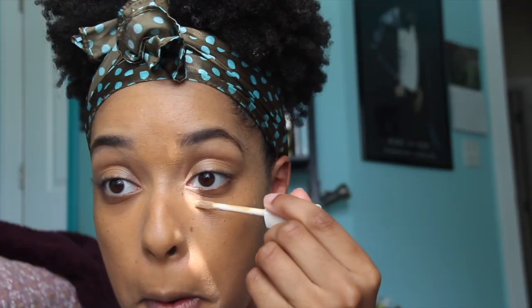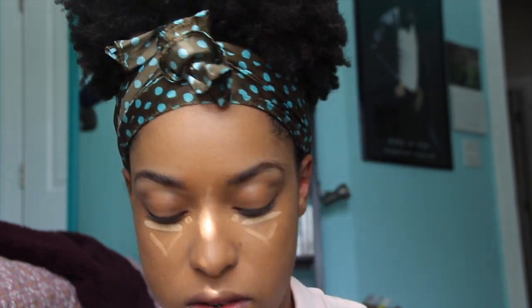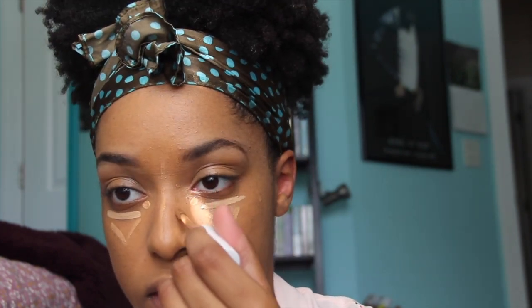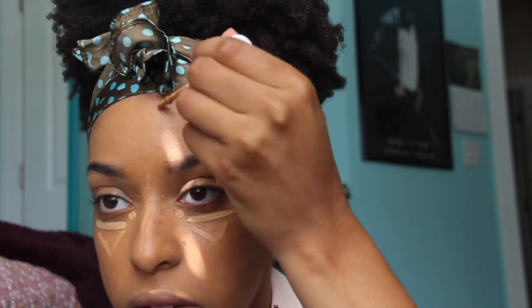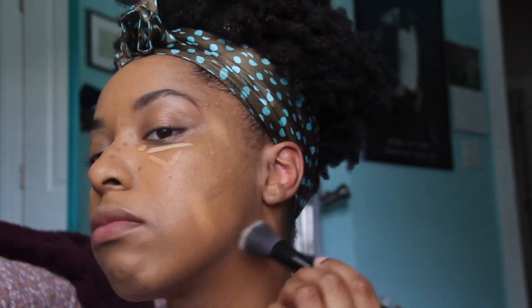So now I have three concealers: a Fenty concealer and two ColourPop concealers. I use a brighter one directly under my eye, and then I use the other regular concealer to make a little triangle. Then I have a ColourPop concealer that's just a couple shades darker than my skin tone, and I use that basically as a cream contour because it's easy to blend. Then I buff it all out with my stipple brush.